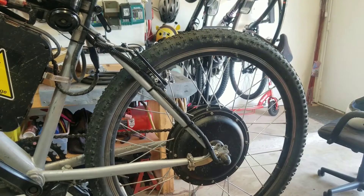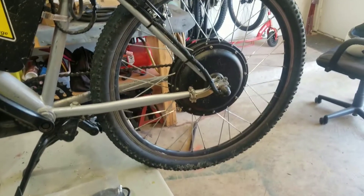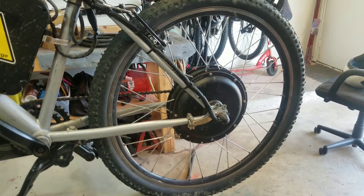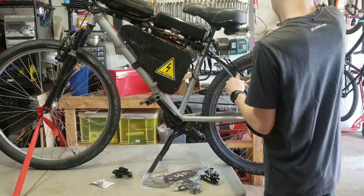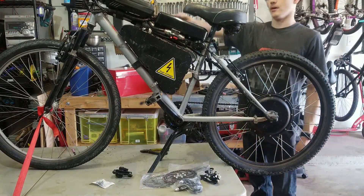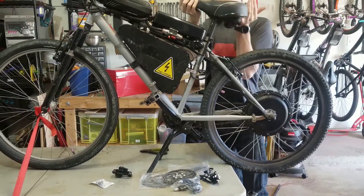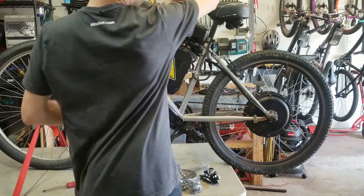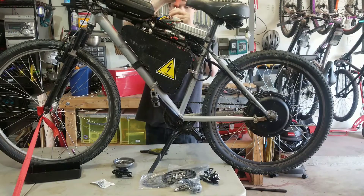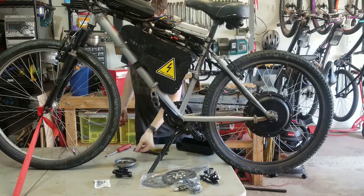The first thing you need to do is take your rear wheel off. This wheel has had a few mods done to it. First step for me is to remove all the wiring, then take the cover off. The next thing I'm doing is disconnecting the motor phase wires and the hall effect sensor wires.